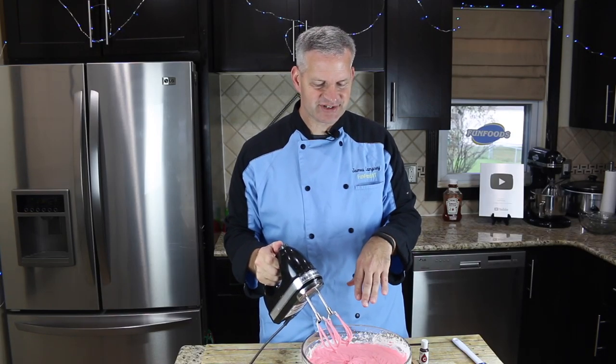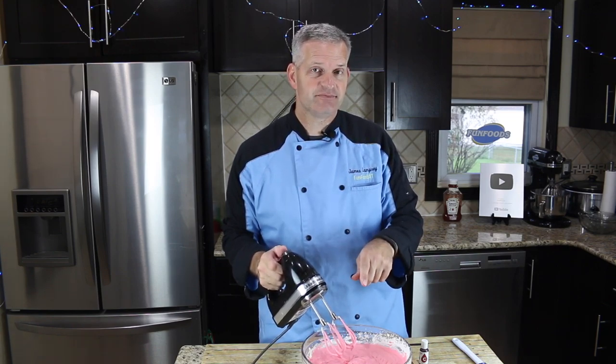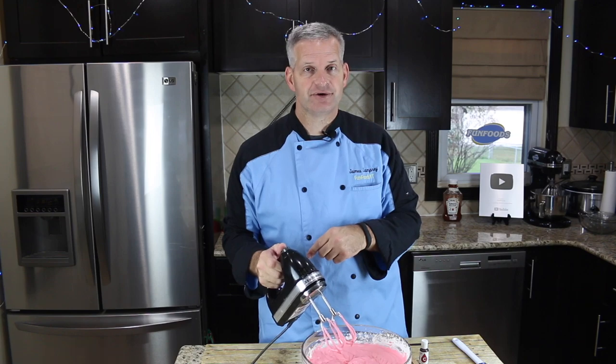Color wise, that's about as good as it's going to get. We're going to take this and put it in a freezer safe bowl and put it in the freezer overnight.